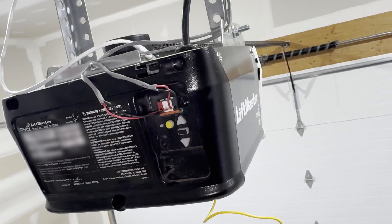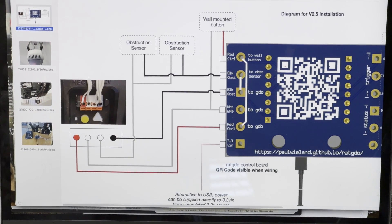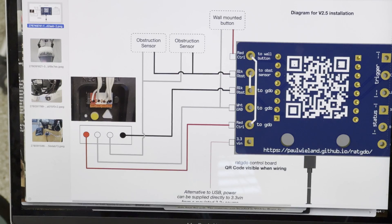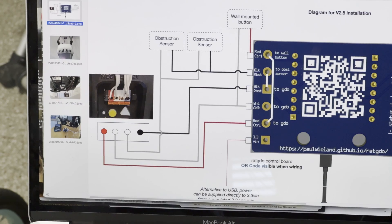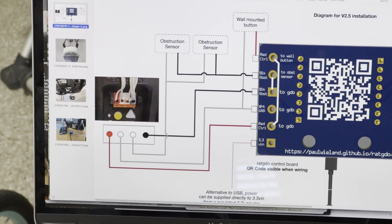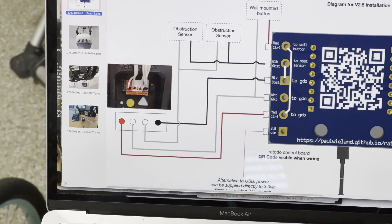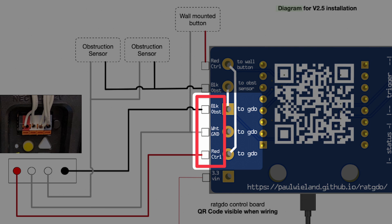First, obviously unplug the power from the LiftMaster so you don't get hurt, and then we'll start unplugging things. If you look at the wiring diagram on Paul's site, it's a little confusing because a lot of these leads represent the existing connections to your garage door opener, which makes things confusing. The three wires you're actually going to connect from the garage door opener terminal to the ratgdo board are: red control, white ground, and black obstruction.